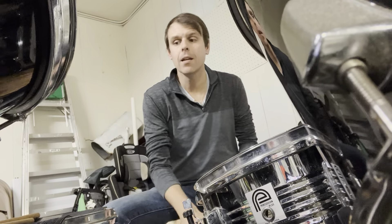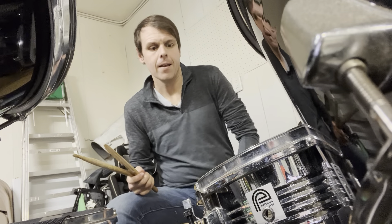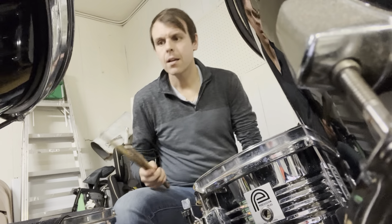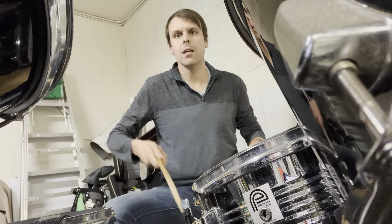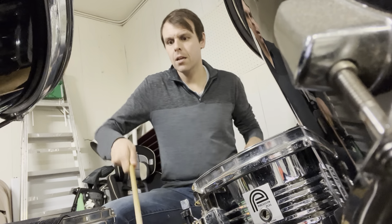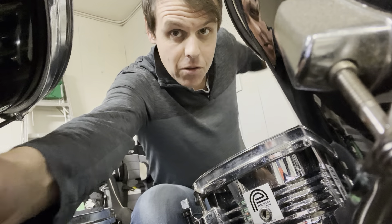Thanks so much for tuning in to the cajon and the snare drum along with the drum set. Here we go, peace and love. That ends up in AK Cowabunga and Rock and Roll. We'll see you next time. Who knows what? Thanks so much for tuning in. Bye-bye.